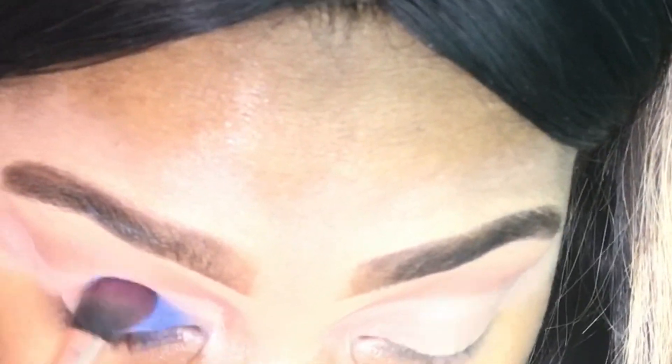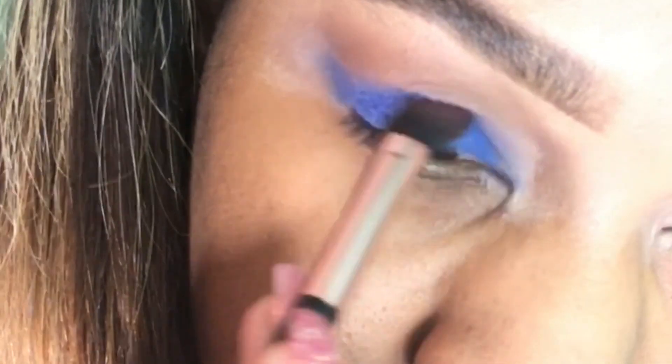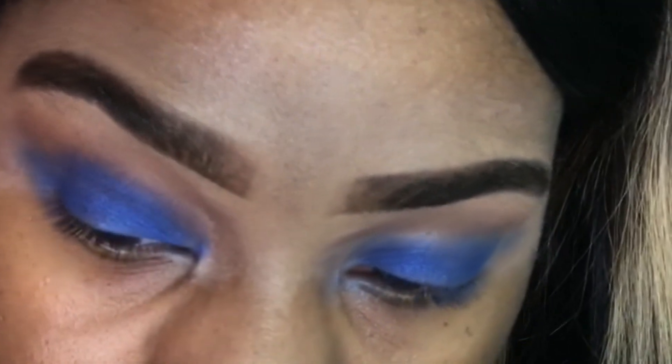I'm just going to pat that blue color on my lid, a little bit over my lid. I just want to make sure that the blue is really the focus of the look. And then I'm going to take this dark blue color and put that in my crease so I can have a little bit of definition for the look that I'm going for.